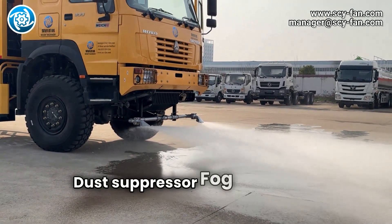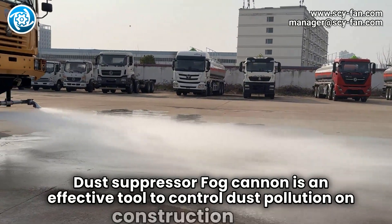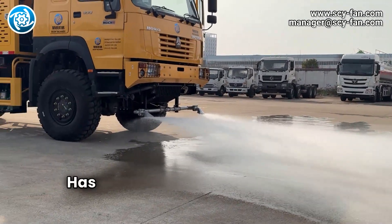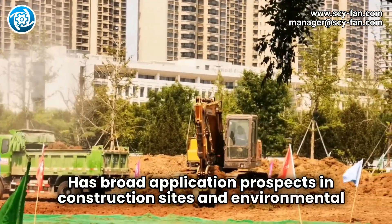The Dust Suppressor Fog Cannon is an effective tool to control dust pollution on construction sites, with broad application prospects in construction sites and environmental protection management.